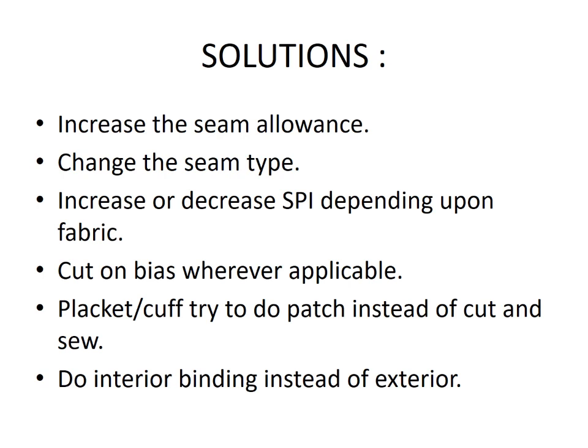For plackets and cuffs, try to do patch instead of cut and sew. Do interior binding instead of exterior.